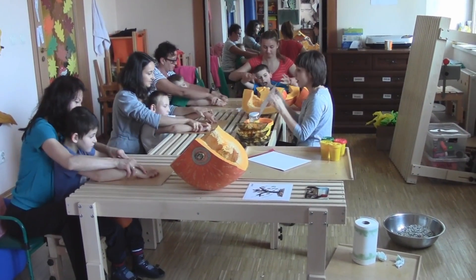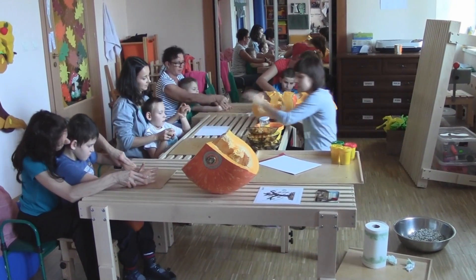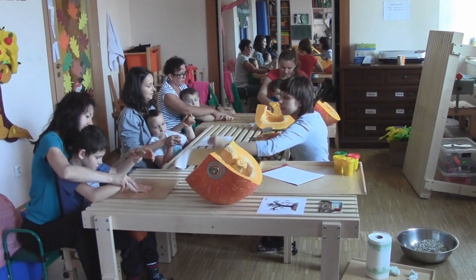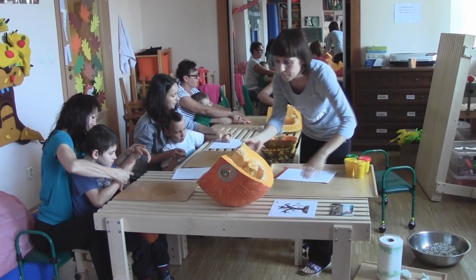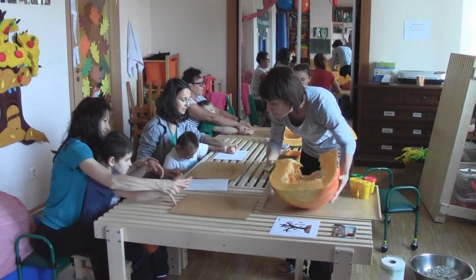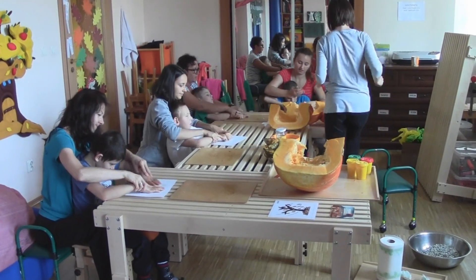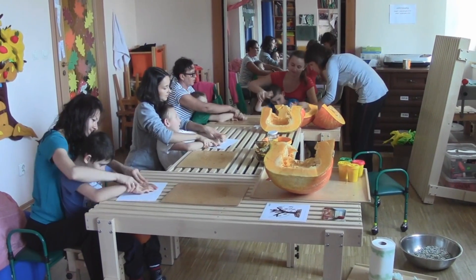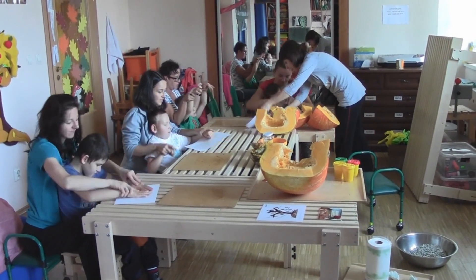Będziecie go zaraz rozsmarowywać na kartkach, które leżą obok. Na kartkę odsuwam. Smarujecie kartkę. Przesuńcie do góry kartkę. Znajdujemy kartkę. I pierwsza kartka. Przesuńcie do boku. Pierwsza kartka. Jeszcze. Dobrze.